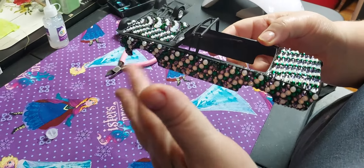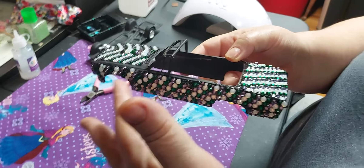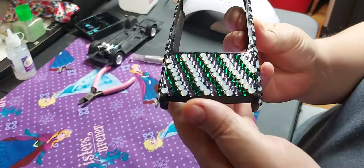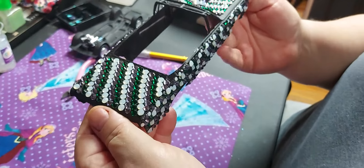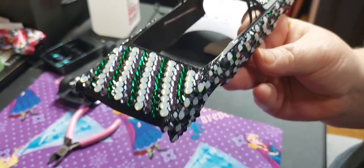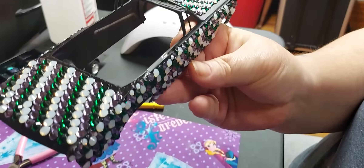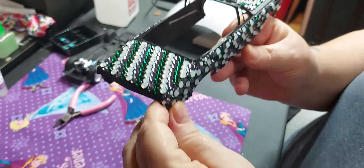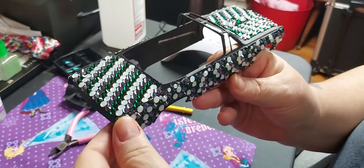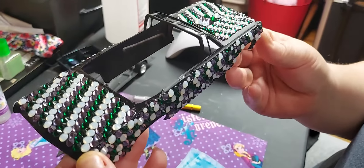I put a bunch of rims, gemstones — gems, or whatever you want to call them — on there. Bling bling. The colors stand for pancreatic cancer, liver cancer, and lung cancer. When Danny was talking, not only did my dad pass away from liver and lung cancer, but his dad did too, so this goes for his dad and my dad as well.